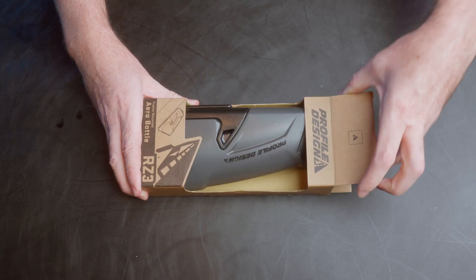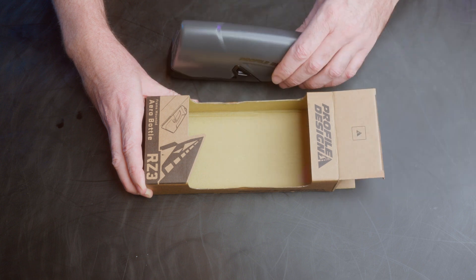We got a quick one today with the new RZ3 aero frame bottle. Right off the bat, the RZ3 is UCI compliant, so no worries there if that's an issue for you if you're doing those sorts of races.